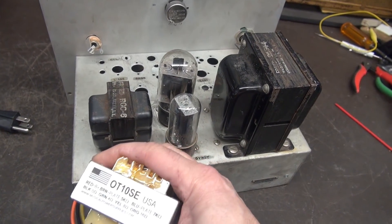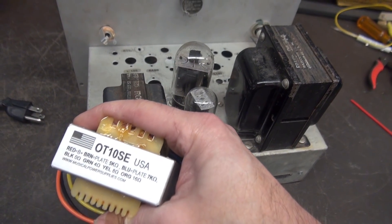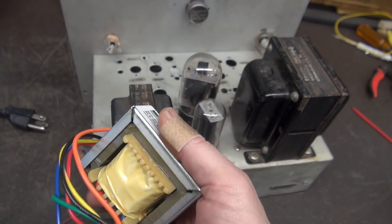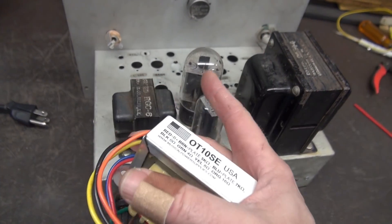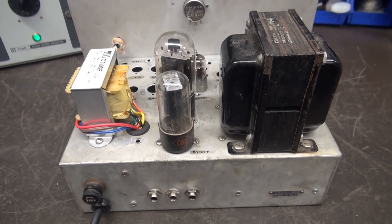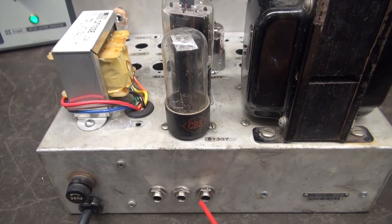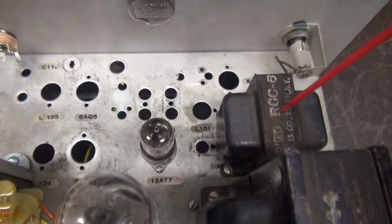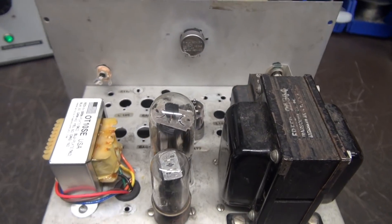This output transformer is made for a 6L6 — it's the OT-10SE. Musical Mat on eBay sells these for about 30 bucks. Look at the size of that thing — it's a monster, but you need it for the wattage that the 6L6 demands. I went ahead and made the changes to the chassis: there are the speaker output jacks, the output transformer in its new location, the choke up here, and there are our three tubes. This thing is ready to start wiring.